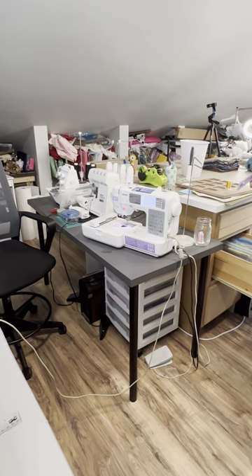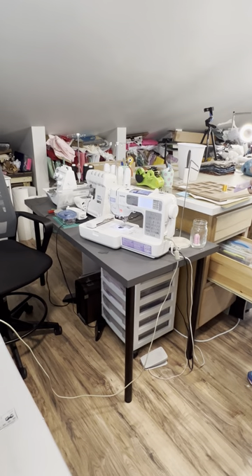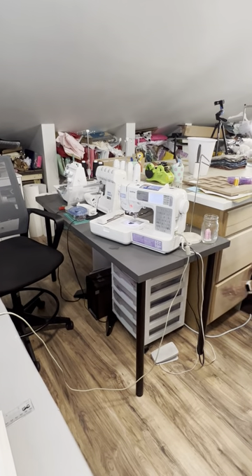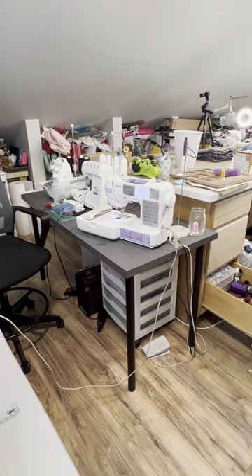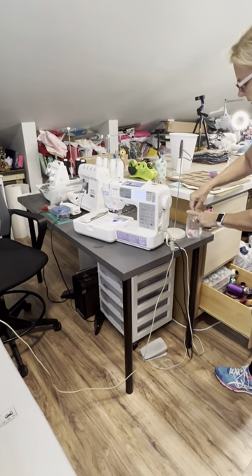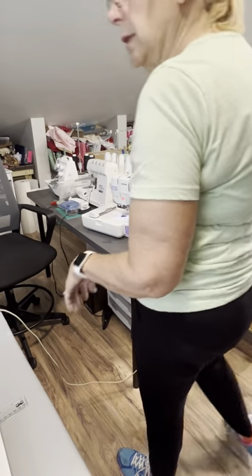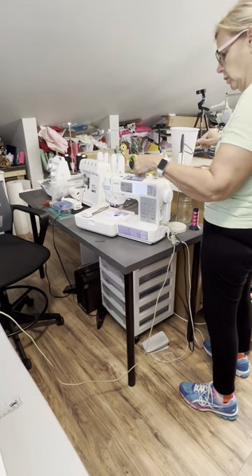I'm going to use a lighter one just to make sure it's not darker than my other thread. I think that might be enough thread — it is the color I want. Let's go for it — it's the leftover cone. Guess what, that doesn't go in there — that's why I don't think it goes in there either. It should still work though.